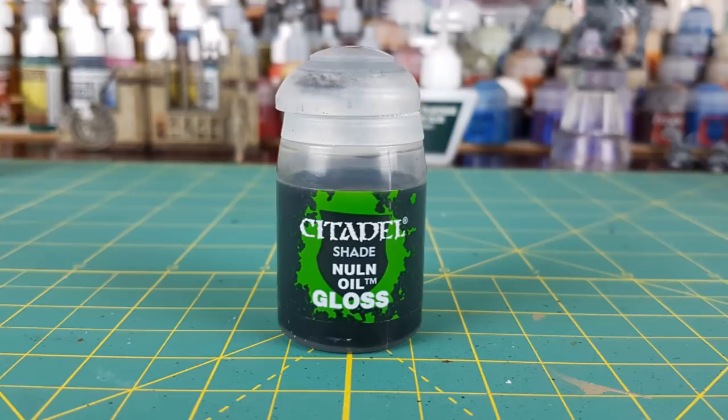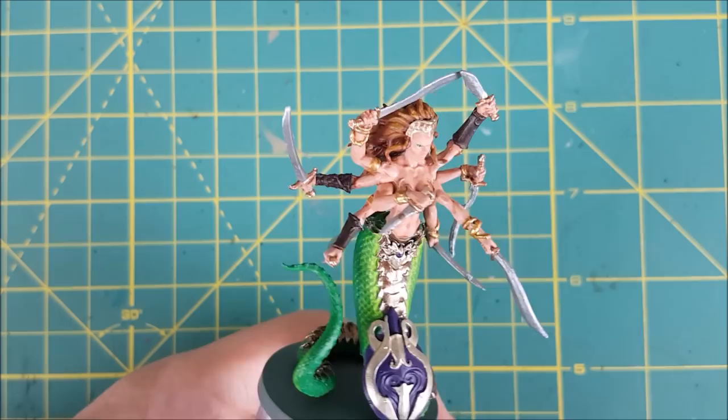Next I'm using Nuln Oil Gloss on the entire lower half of the body — so all of the scales, armor, and the shield.